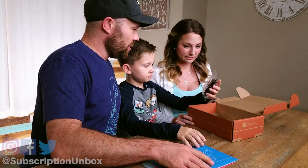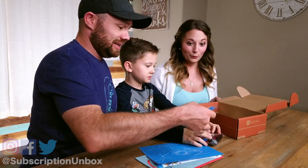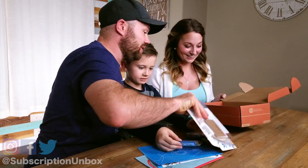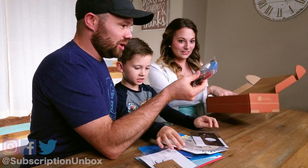Oh my goodness, holy cow. We are building it — we're not just going to make some spin art. It is everything you will need. Motor and all.